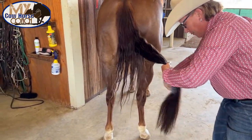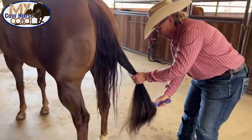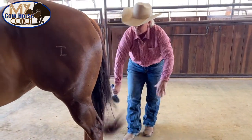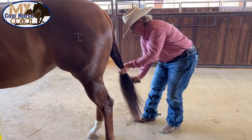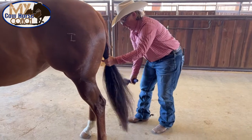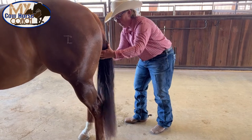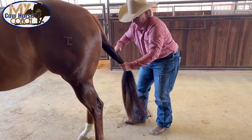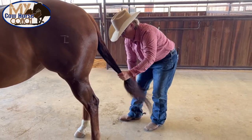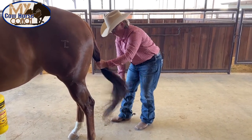Do you see now why I don't brush these every single day? I just don't want any friction in that tail. I've worked my way all the way up — very little resistance. Now if I had this tail in a tail bag today, I wouldn't have to spend any time or risk pulling out any hair because I wouldn't need to brush it at all. In another video I'll show you how I tie my tails up and how I put them in tail bags or socks. I feel like that's the best way to get a beautiful tail — to actually keep them up all the time and protect it.